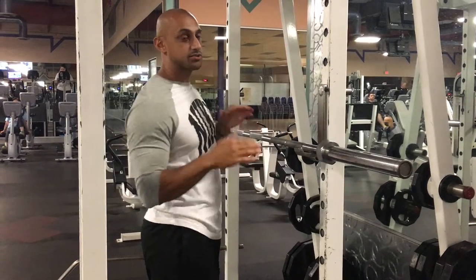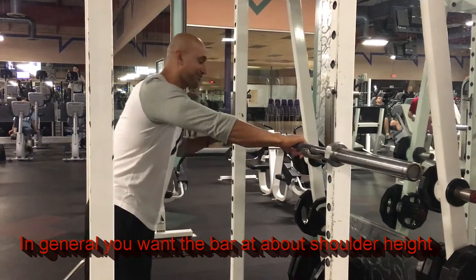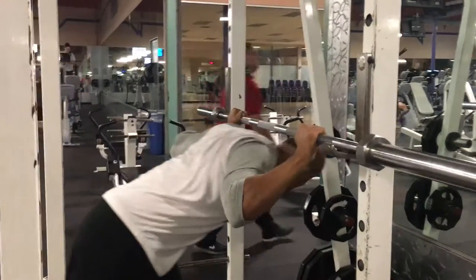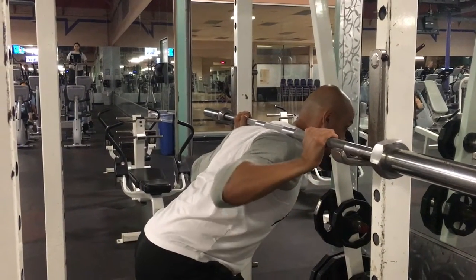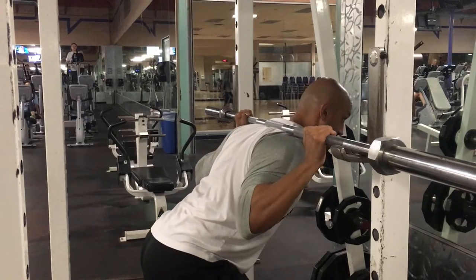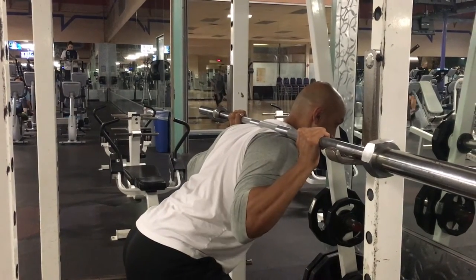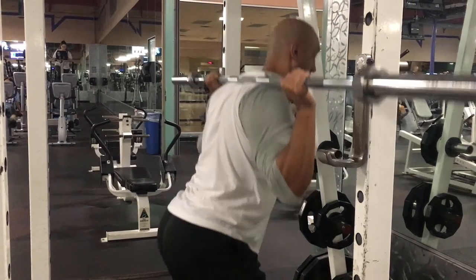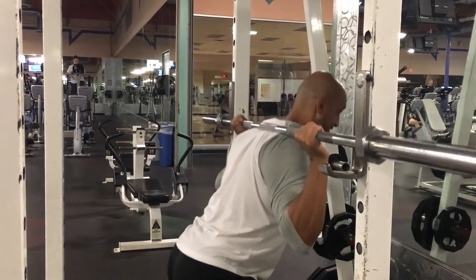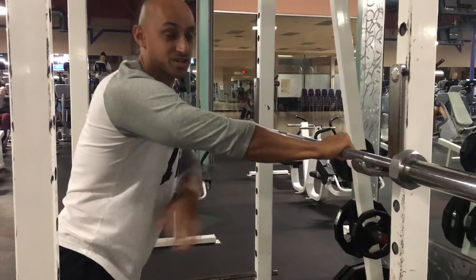The first step when you get under the bar — I like to bring my elbows down. You want to think of it as bringing your elbows directly underneath the bar. From here, my torso is upright and straight up. That's key right there.